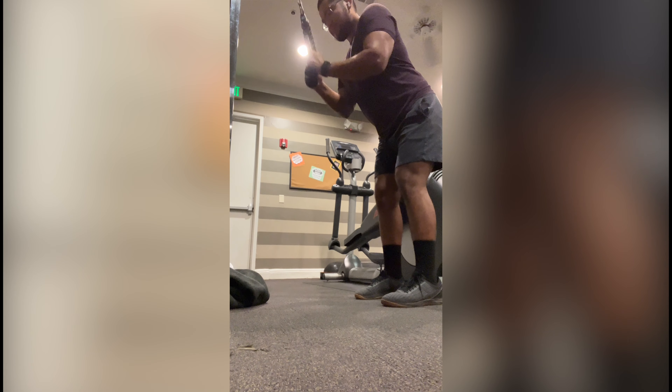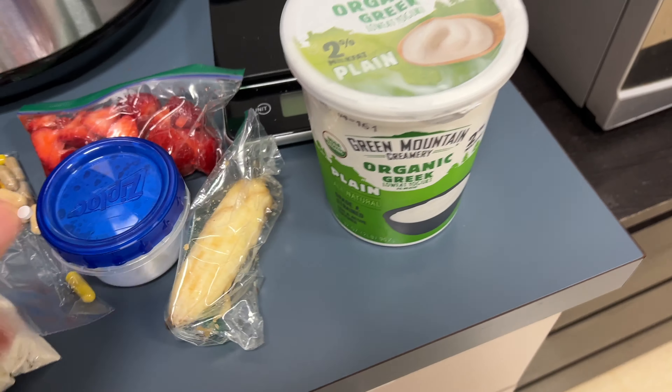And that's pretty much the workout, you guys. After this, I went to work, and you cannot go to work without your coffee. I'm going to show you guys my meals for lunch, so let's go ahead and go to work.